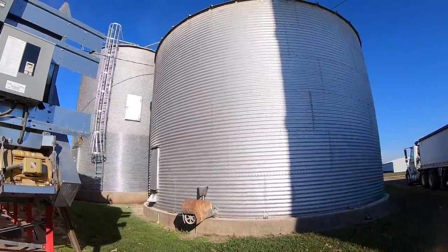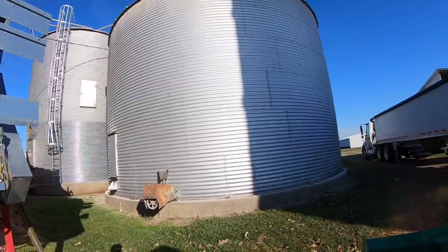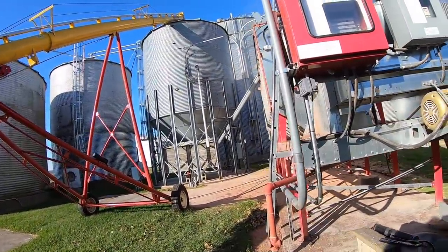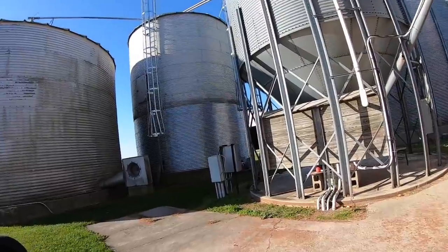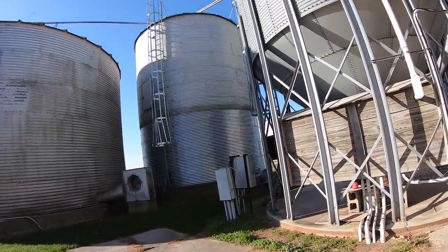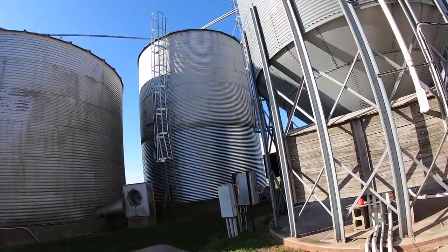Right now the corn is going to this bin here — it's a 20,000-bushel bin, 36-foot diameter. As soon as the wet bin, which is the hopper bottom bin where we dump all our wet corn, gets empty, we're going to start going to this 11,000-bushel, 24-foot diameter bin. What we sell today will go in that bin. It's good to split things up because the corn coming out of the bottom of the dryer is hot and we need to get it cooled down as quick as we can. We'll alternate back and forth between two bins.